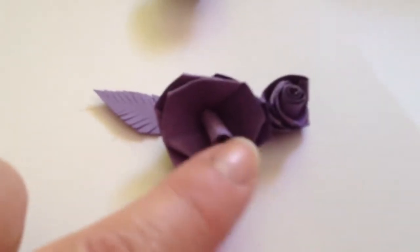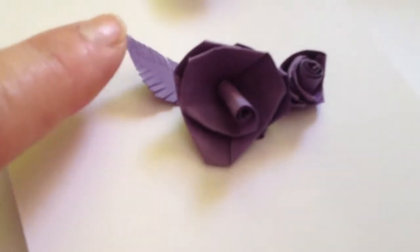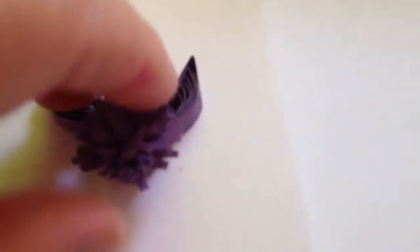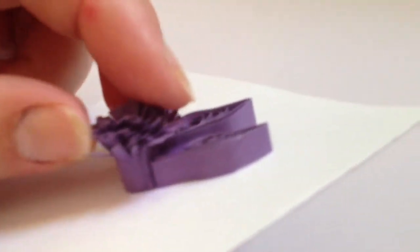She showed me how to make this rose, and these wonderful flowers, and these leaves, and these flower petals. You can actually make this one all on its own.